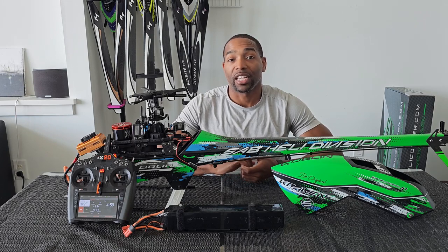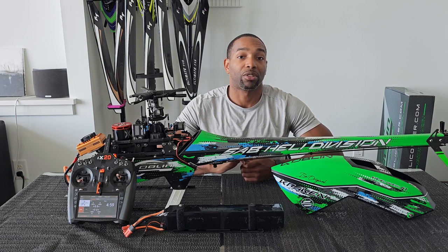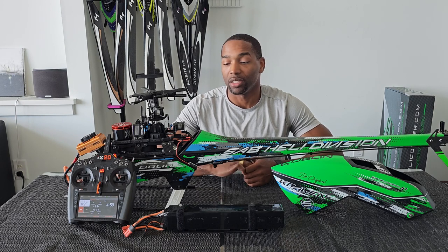Hello everyone, my name is Mikael Graham and I am here representing Heli Direct. Today I'm going to show you how you can take advantage of Spektrum Smart Telemetry capabilities.